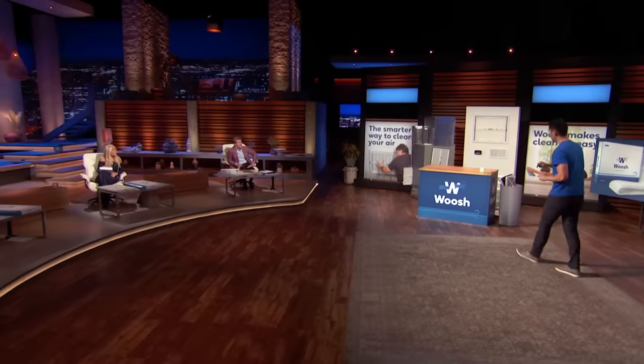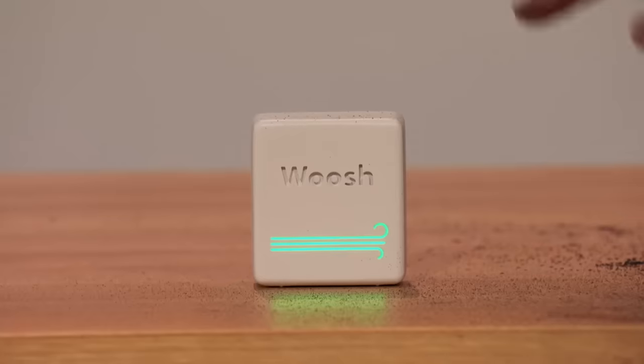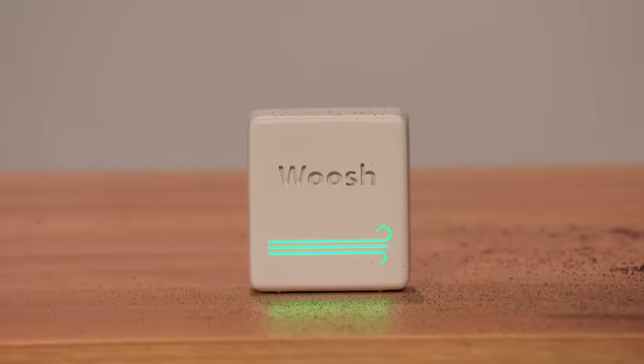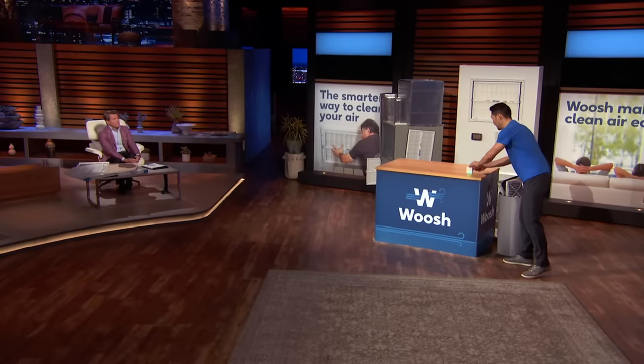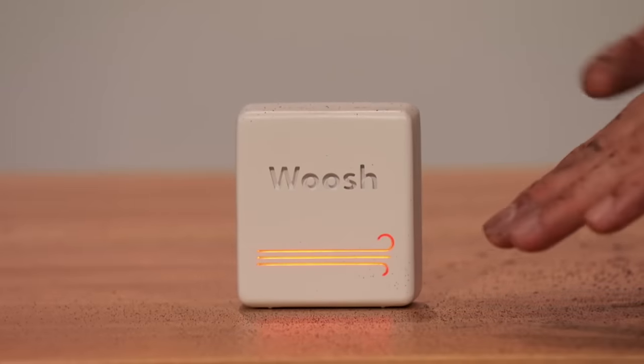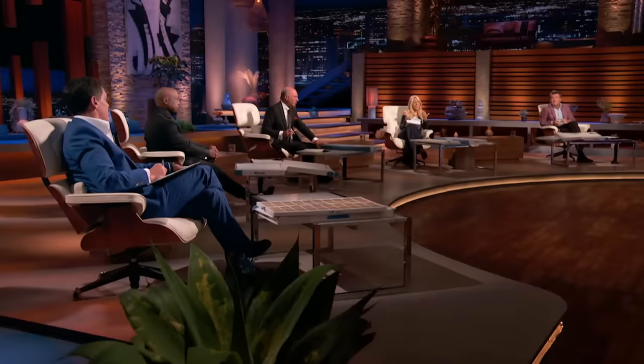How does it do that? We have an air quality monitor paired with our filter. It sends a signal to your smart thermostat saying air quality is poor. The monitor goes red, then sends a signal to your smart thermostat to circulate the air. Clever.